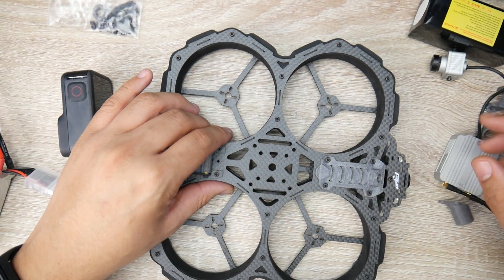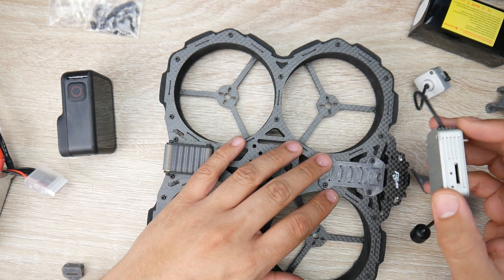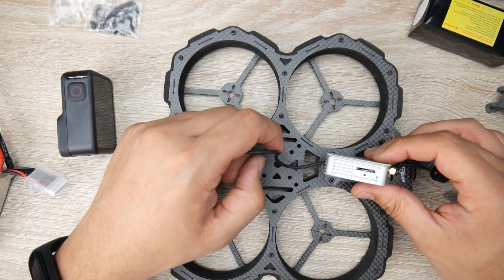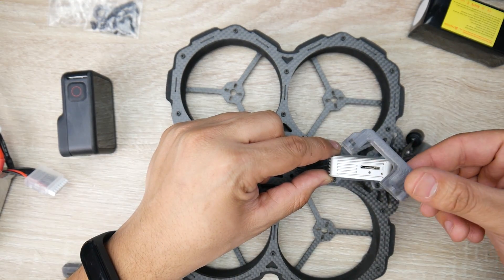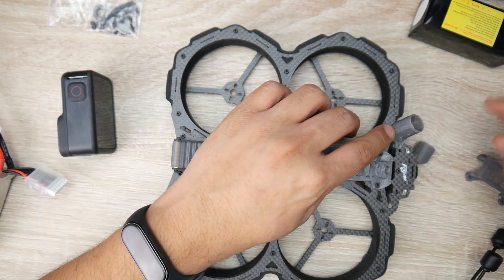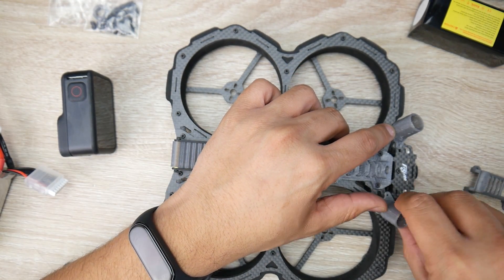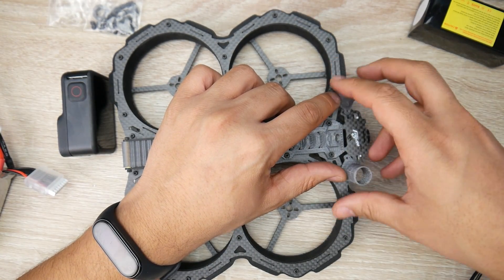When I used the Holybro, it was really a pain to access and get the SD card out. But here it's going to be really nice because it's sitting right in there, just protruding up slightly with this little cover. They also provide 3D printed parts that go right here to hold the antenna, so the antennas will also be protected.